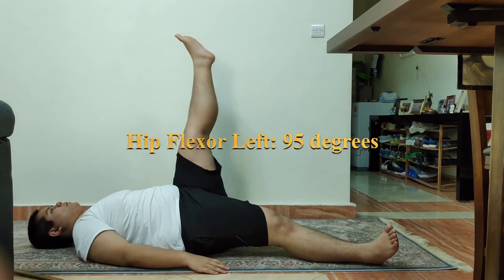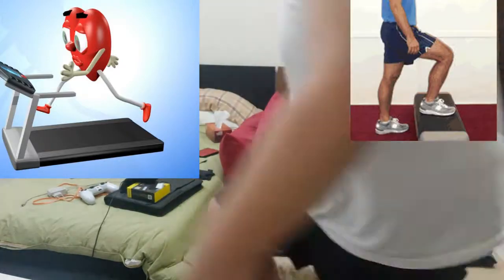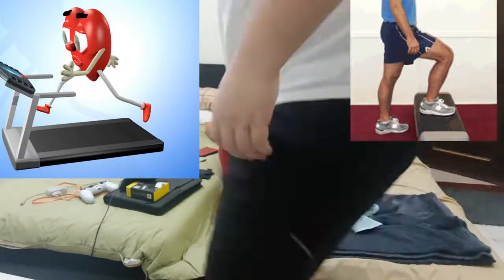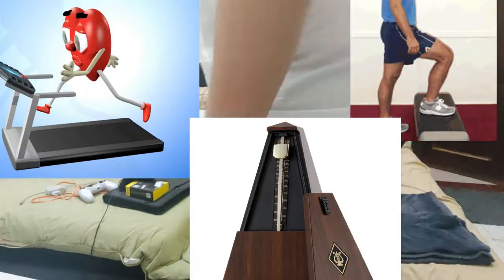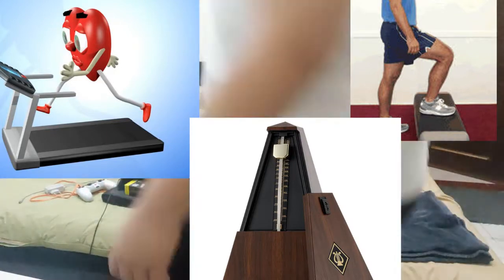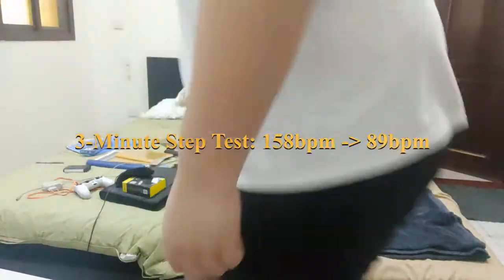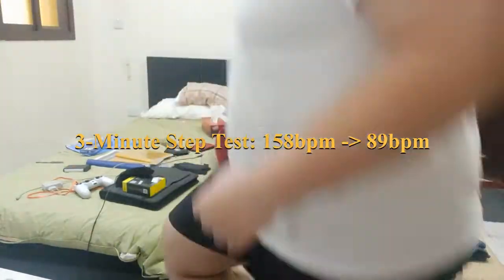One of the exercises I would like to talk about is the three-minute step test. It's a cardiovascular exercise where you put a box in front of you, set a timer for three minutes, and the metronome can be 96 beats per minute. For three minutes you go up and down based on the beat. After that, you measure your heartbeat and see what happens after a minute of rest — see what your heartbeat comes out to. You measure that up to a standard and see how you do. So it's very useful for that.